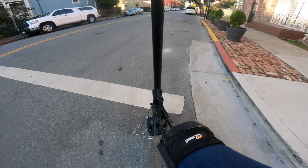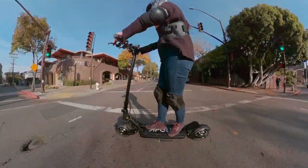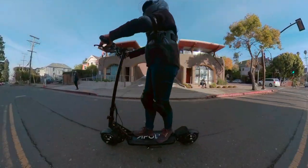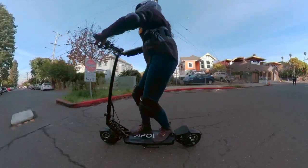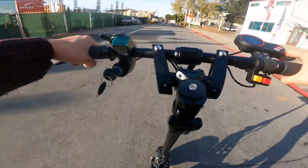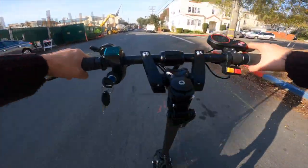All right, let's check out the Apollo Ghost. It's pretty smooth. I like the suspension — it's nice and springy. Overall it feels really solid. It's got a little bit of stem flex.